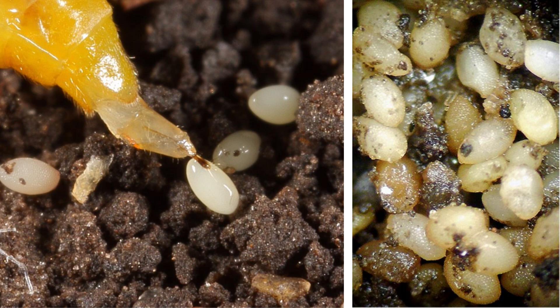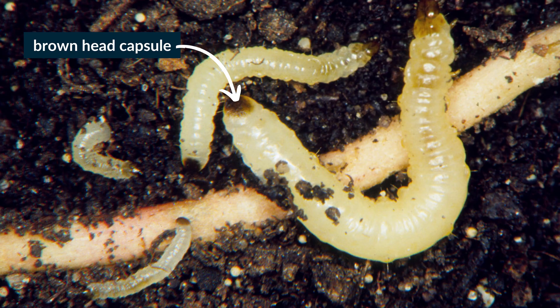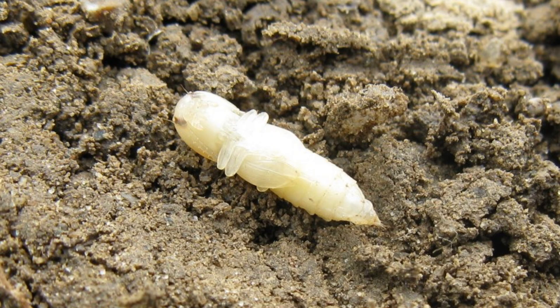Western Corn Root Worm eggs are white, football shaped, and less than one millimeter long. Newly hatched larvae are nearly colorless, but gradually turn white as they feed and get older. Mature larvae reach about 12 millimeters long and are creamy white in color with a brown head capsule. The pupae are translucent white and look similar to the adult stage.